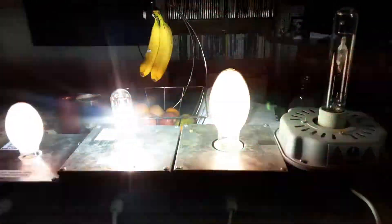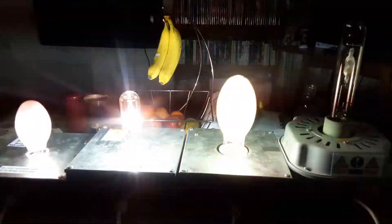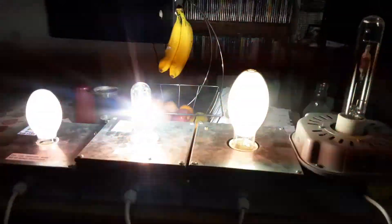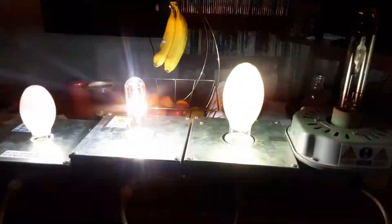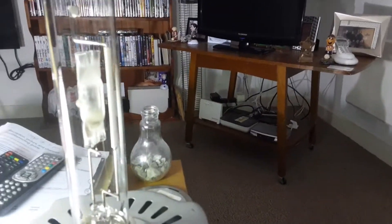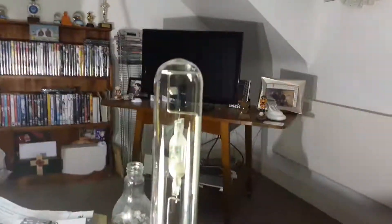Tomorrow night I'll do two high pressure sodiums and two metal halides together. Now let's see what's happening with this metal halide - is that 250 watt one going to come back on yet? Let's come a bit closer.